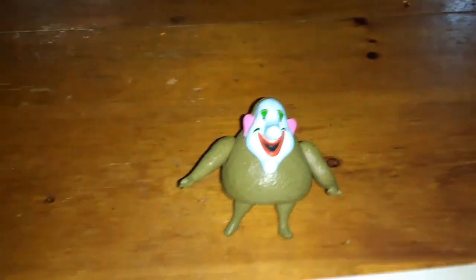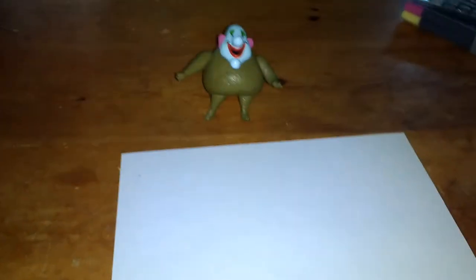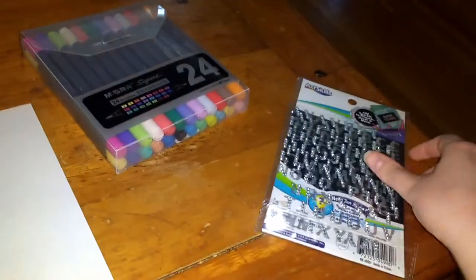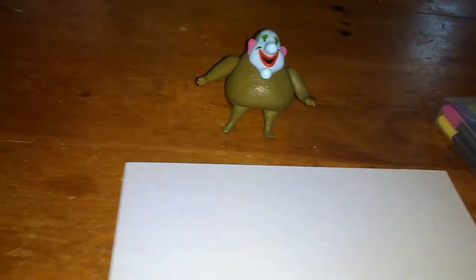First you will need a piece of paper, as you can see here. You'll also need markers and letter stickers — it's really cool. You can use them to write 'welcome to' whatever room you want, or you can even use the stickers if you prefer.